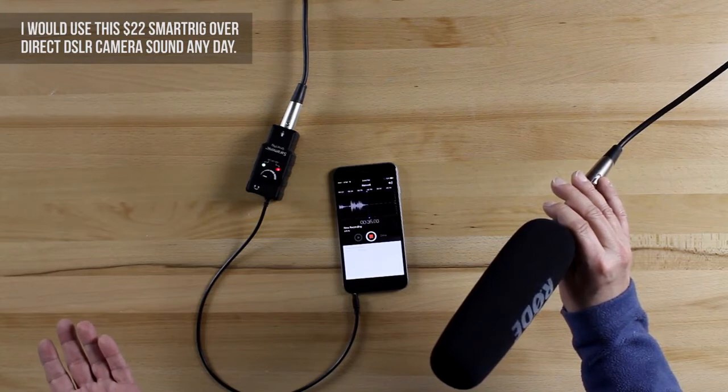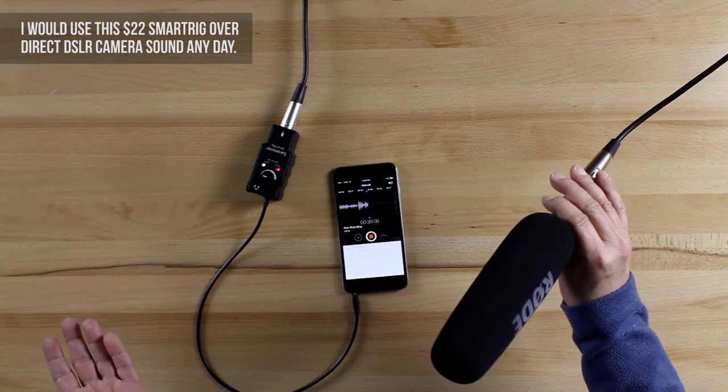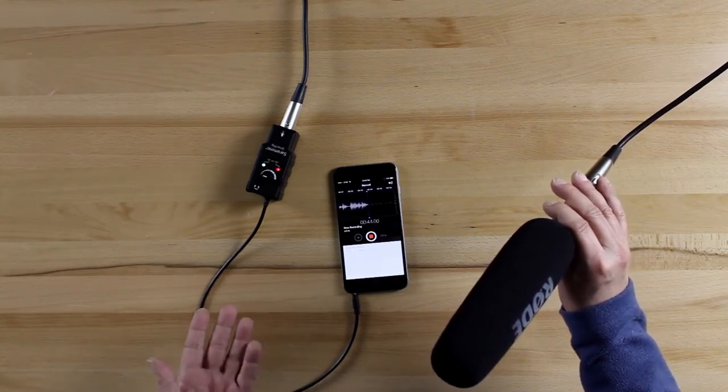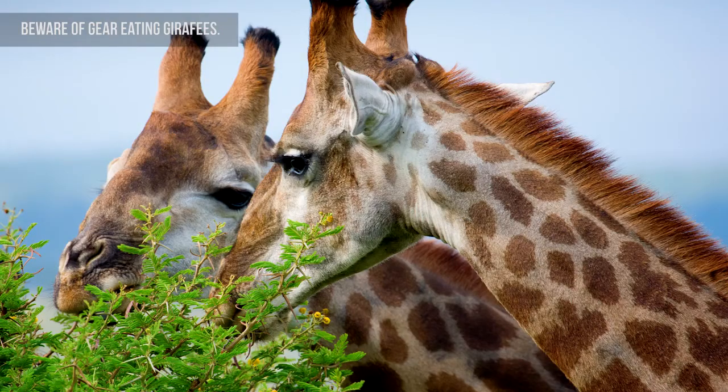If I were out somewhere and somebody forgot a recorder, or a recorder broke, at least I would have some sort of backup. The whole reason I did this is because I didn't believe it, and now I do. I don't know if that worked or didn't work because I haven't listened to it yet, but if it does work, it's kind of legit. I mean, you throw this thing in your bag, and let's say something fails — you can just pull this out, plug it into your phone, and you've got a backup. You don't have to worry about losing your Zoom, or somebody ran over it, or a giraffe ate it or something. But that's pretty cool.